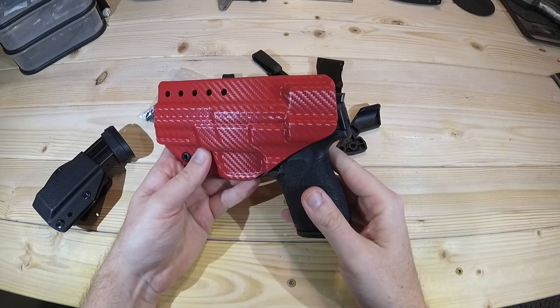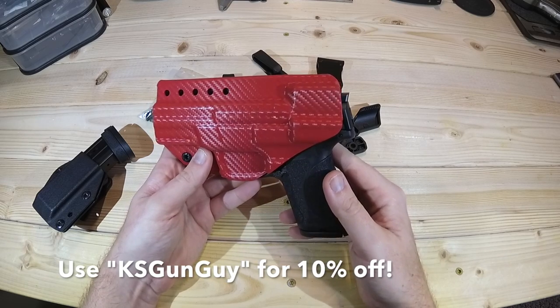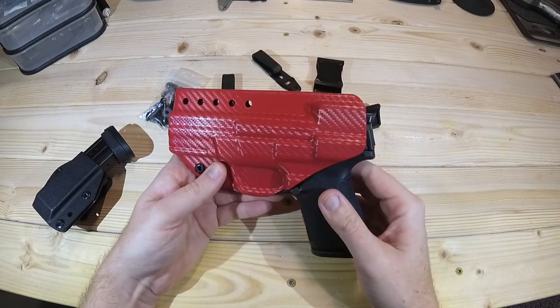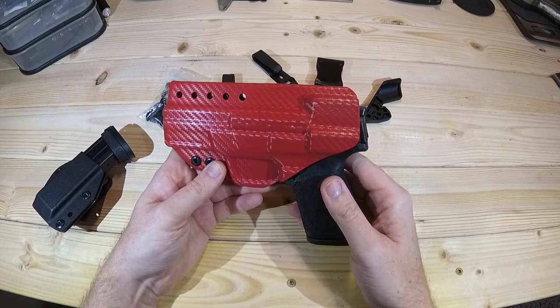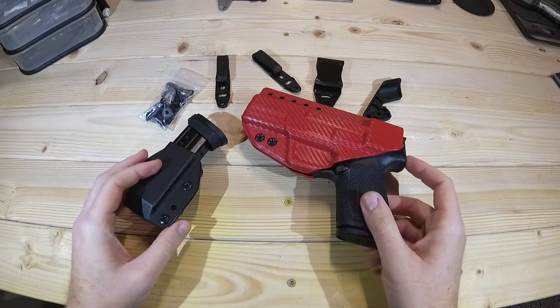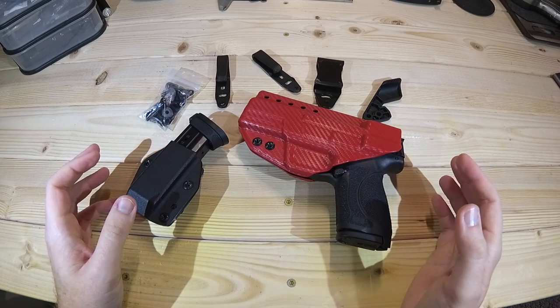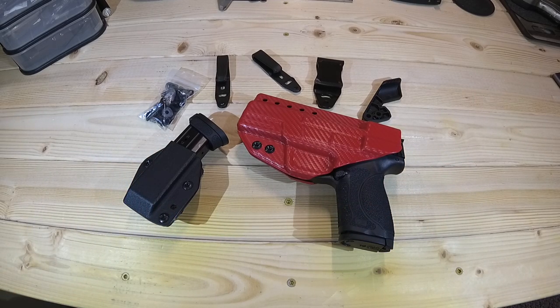He's been nice enough to offer a 10% discount code for the channel — all you have to do is put in 'KS gun guy,' and I'll leave that down below as well. He does have a lifetime warranty that covers the holster and most of the parts with it, so you'll have to read a little more about that, but he stands behind his product and I think that's really important. Go check out Harry's Holsters — just a really cool young guy, it's a startup company, and he's really doing a bang-up job — no pun intended. I'm proud to bring this to you and I look forward to future holsters from Harry. Thanks Harry, guys leave a comment down below and let me know what you think or if you have any experiences with Harry's Holsters.